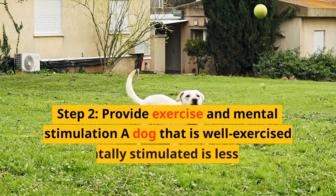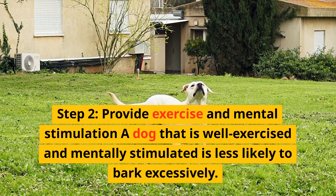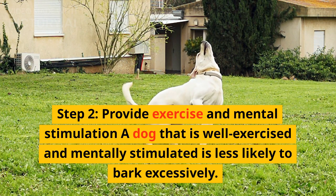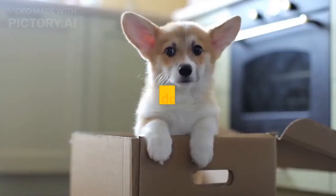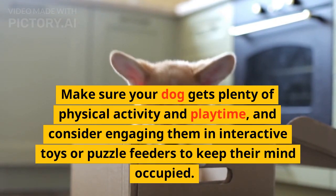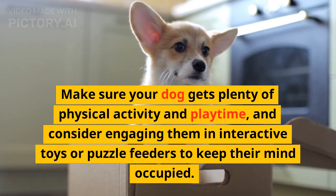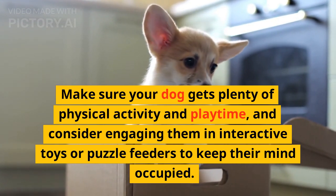Step 2: provide exercise and mental stimulation. A dog that is well exercised and mentally stimulated is less likely to bark excessively. Make sure your dog gets plenty of physical activity and play time, and consider engaging them in interactive toys or puzzle feeders to keep their mind occupied.